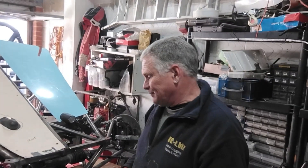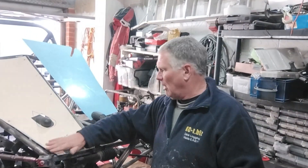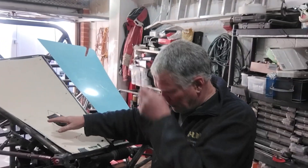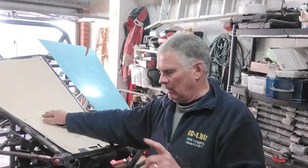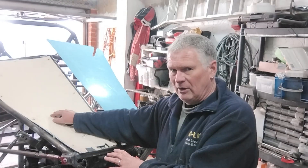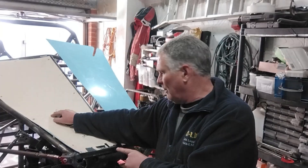Hi all, so more bodywork stuff, but hopefully a bit shorter. You may have seen in the previous video, kind of in the background, I've made a couple of cardboard templates for the front, because a lot of this bodywork is going to be fairly flat panels. That was the plan. Having been doing the nose cone and the curved bits and the time it takes, it's kind of even more definite that this is going to be flat panels.